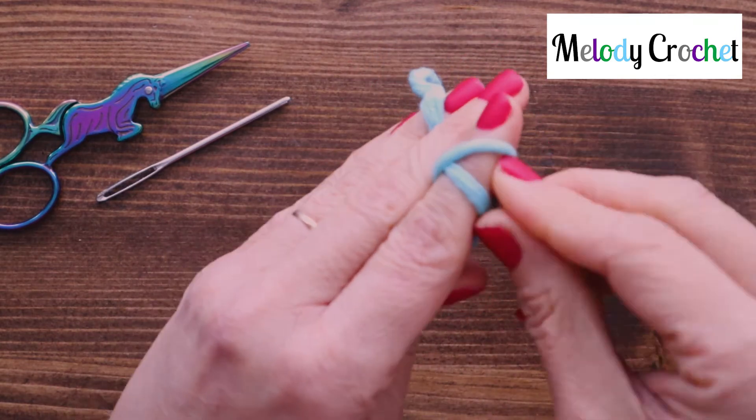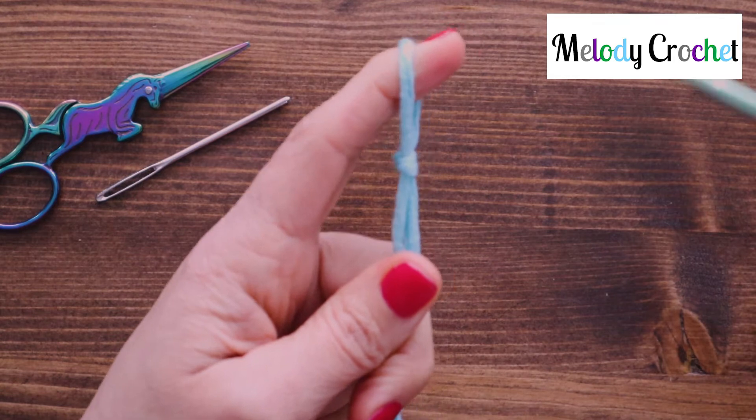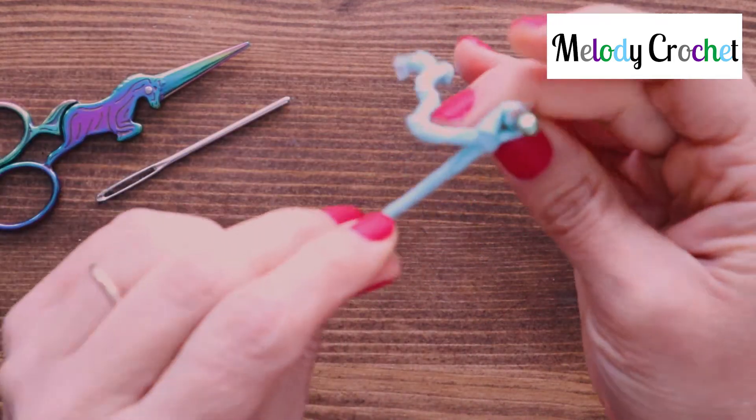You're going to pull the bottom over the top, pull the new bottom over the entire finger, and replace that finger with the hook and pull almost tight.